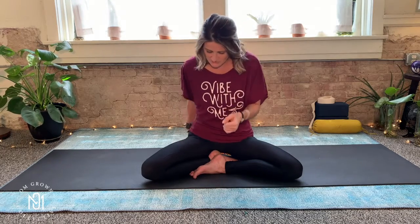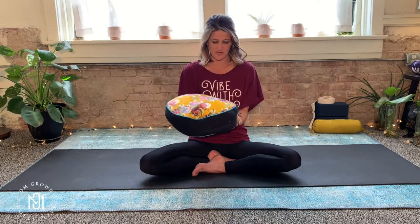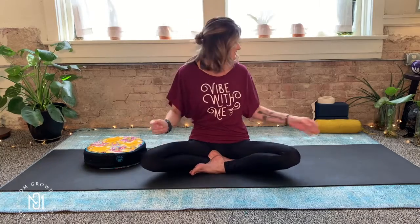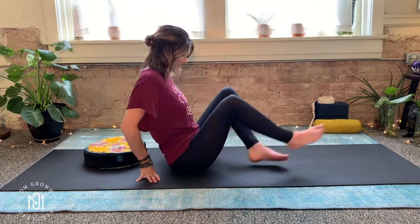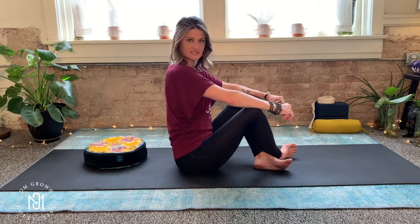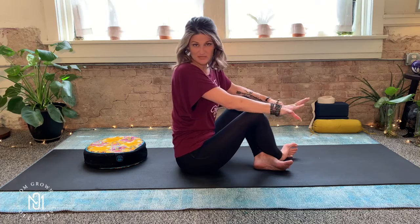You can use a bolster, a rice meditation pillow, a yoga blanket, or a couple of blocks — whatever is most comfortable for you. What's most important is we're going to try not to sit with our knees so high above the hips. If you're sitting in this manner — and I won't even turn to the side so you can understand — sitting like this...